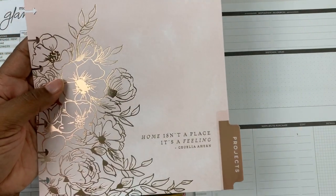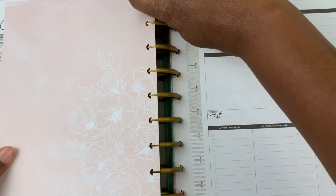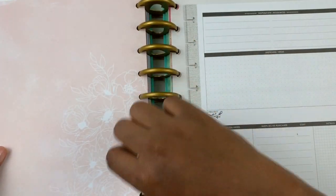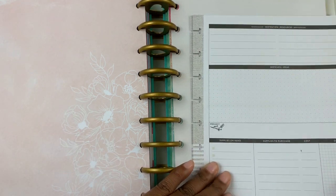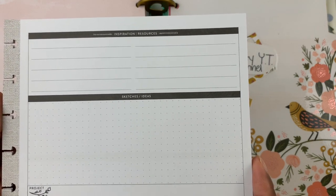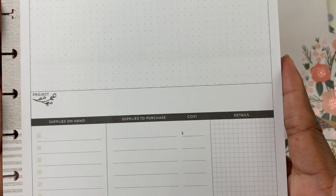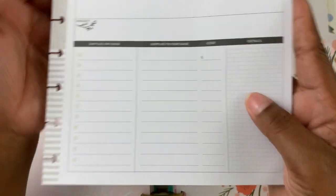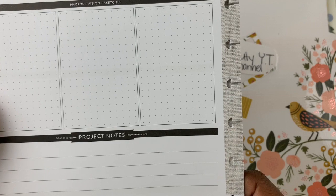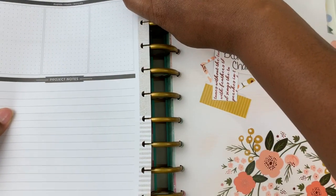Next, the last divider — we have projects. I don't know if I'm going to have any upcoming home projects, so maybe I'll use this section for something else. This is what it looks like: you've got inspiration, resources, sketch, ideas, project, supplies on hand, supplies to purchase, cost, and details. On the back: photos, vision, sketches, and project notes, with lined paper for those. So I'm just going to add that in here.